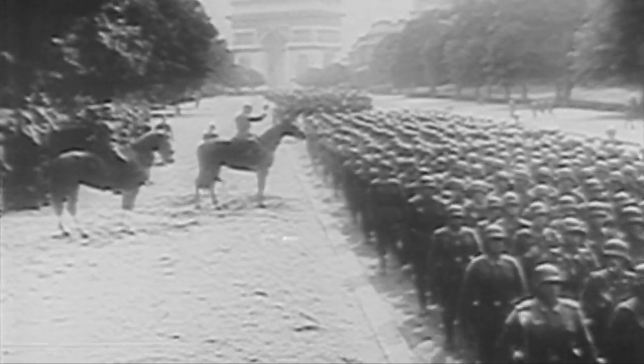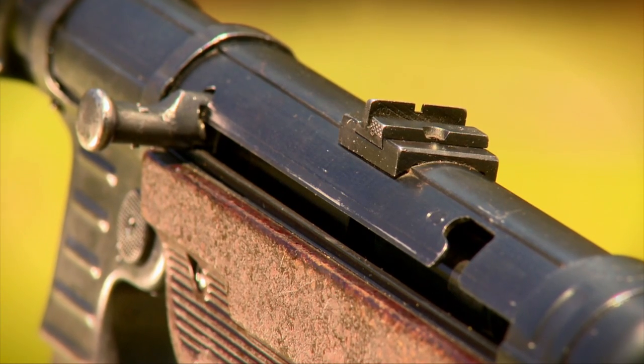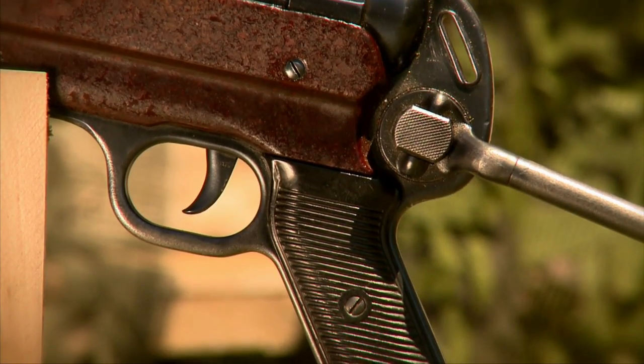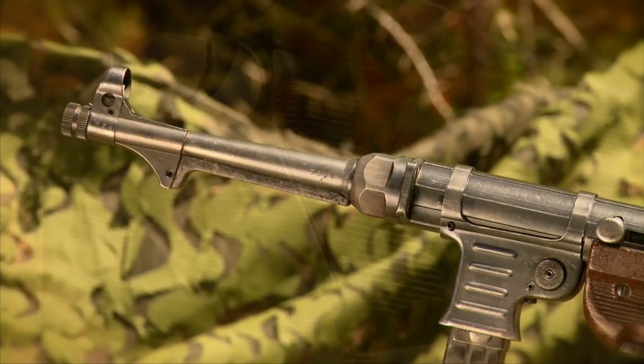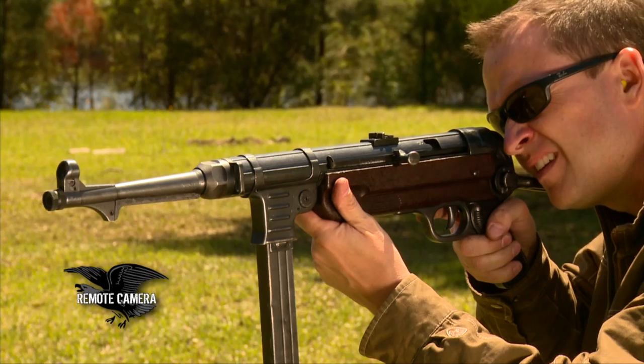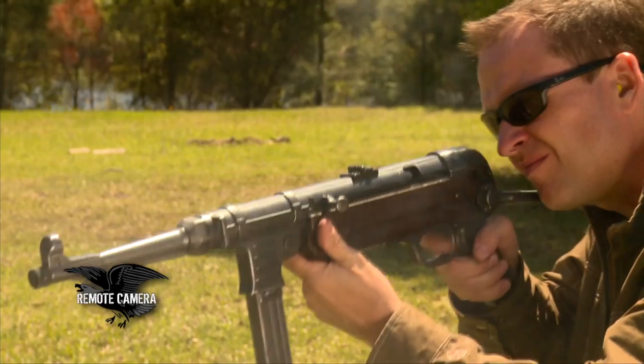It immediately demonstrated that it was a fantastic little weapon. By 1940, the Germans realized they were going to need a lot more guns. In April 1940, a new variant of the MP-38 was introduced called the MP-40. The chief difference between the 38 and the 40 was construction — the MP-40 was designed for ease of manufacture with a stamped receiver. It is a 9mm submachine gun, perhaps the most iconic of World War II, with its magazine well out front, stick magazine feeding into it, a rear pistol grip, and a folding buttstock.